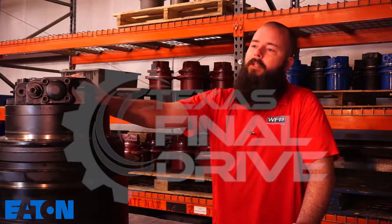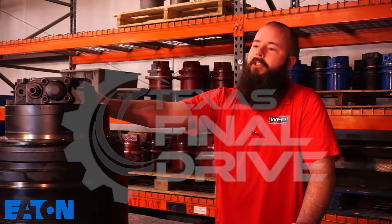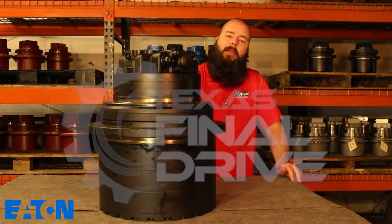It comes with a two-year warranty. If you're having issues — tracks not moving, final drives leaking, whatever your issue is — give us a call or stop by TexasFinalDrive.com. We'll be happy to help you out.